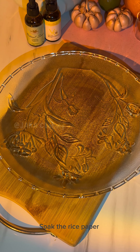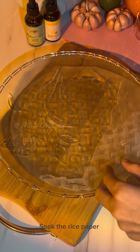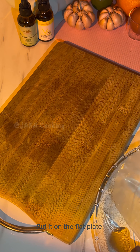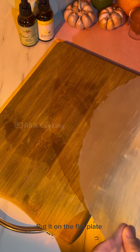First, let's soak the rice pepper. When it becomes soft, put it on the flat plaque.